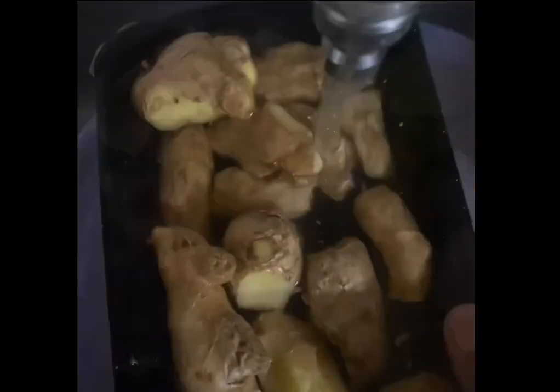First you want to clean and strip off the ginger, getting rid of rotten parts. Next, you wash it under running water, or in a bowl with water.